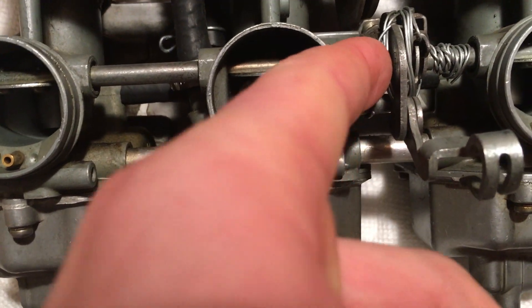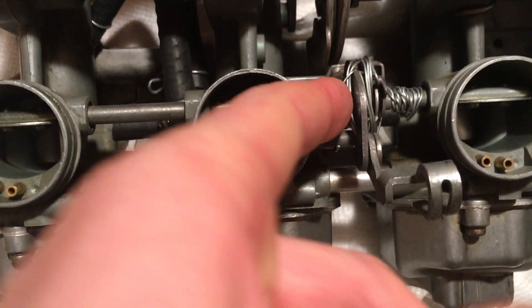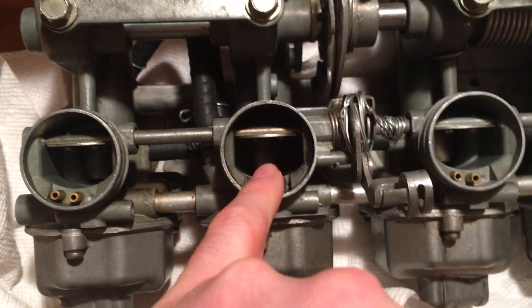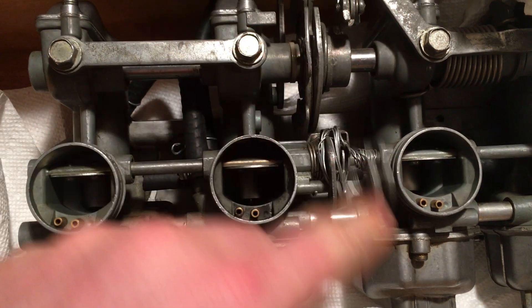What went here originally was a spring, but I think over time it got weak and wasn't strong enough to pull these valves up. So that is what you do.